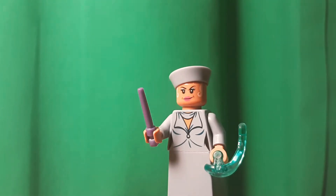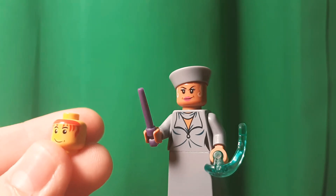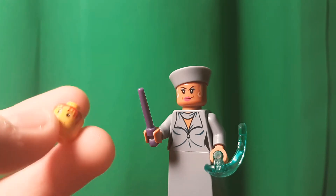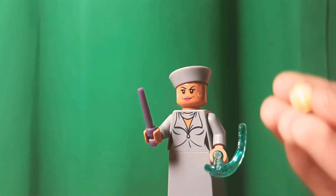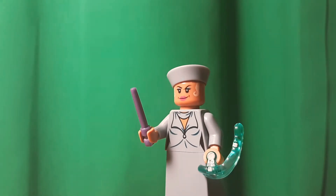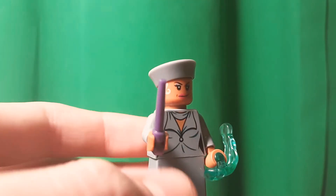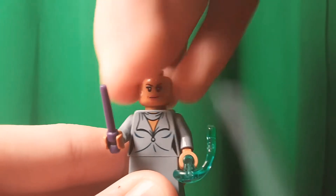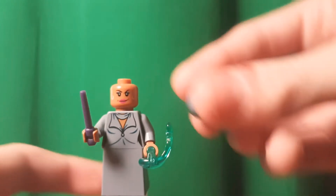Back a while ago, they used to print hair on two heads, and then they would just assume you would put a hat on them or something. Now recently there was Zane from the Lego Ninjago movie that kind of followed that. But this is the most old-style one. And then the hat — I believe this is an exclusive color for the sailor hat, in sand blue. Very nice.